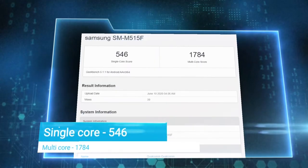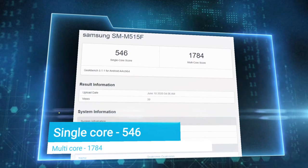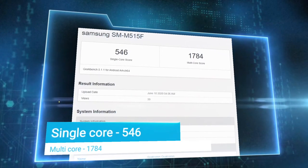In Geekbench, the Samsung Galaxy M51 with model number SM515F scored 546 points in single-core and 1184 points in multi-core.